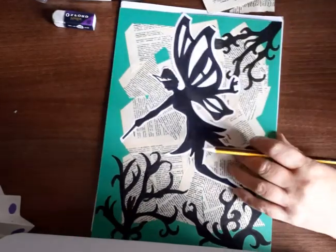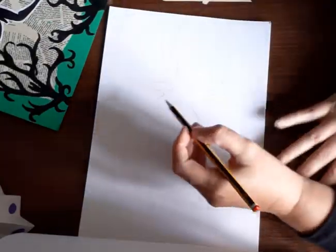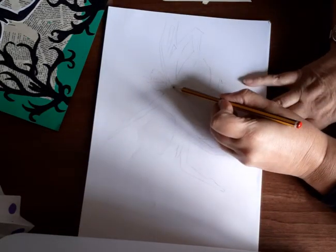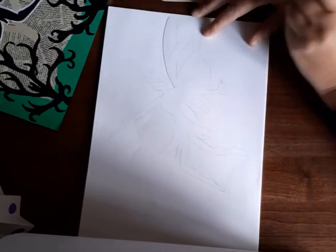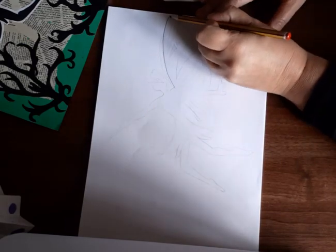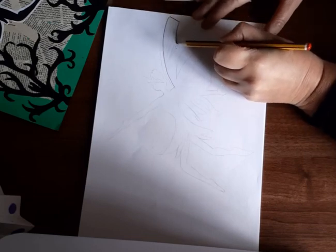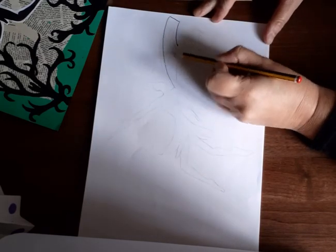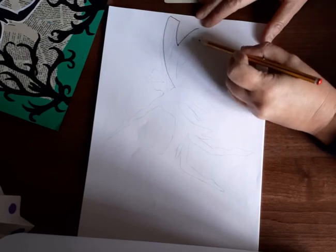Alright, here we go. Start with a fairy wing. Begin in the middle of your page to allow for arms and legs to come out. Go up with a curved line — sad face — all the way to the end, then diagonal, then a curved line back down mirroring that curve. This is for the second wing which would come over the top; we're just going to do another curve that comes out slightly longer, then diagonal.